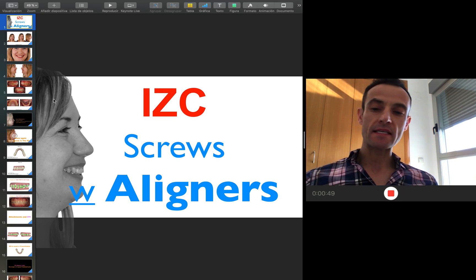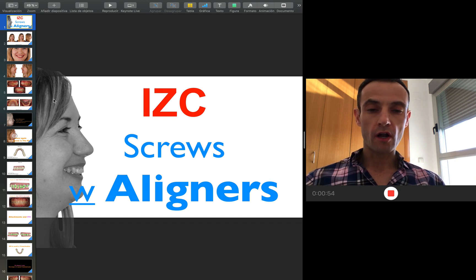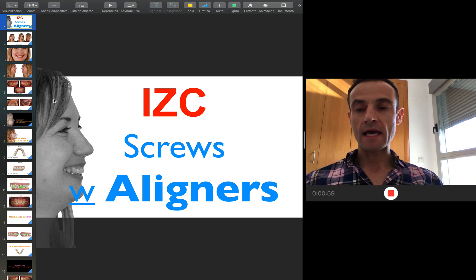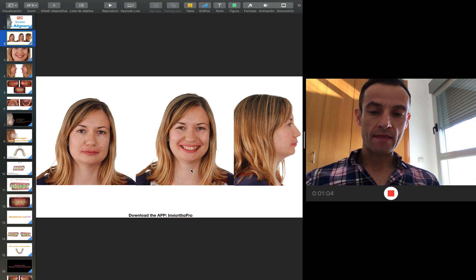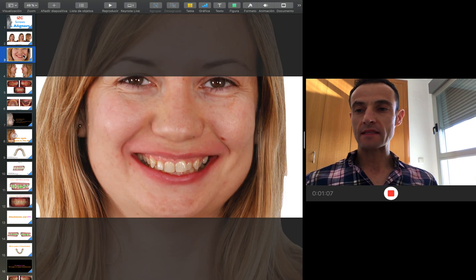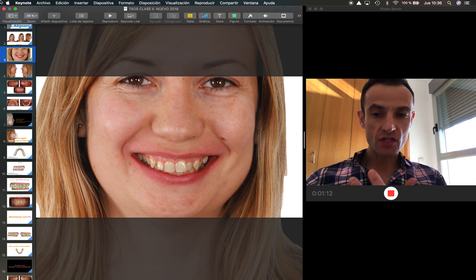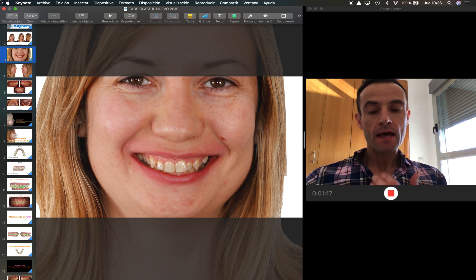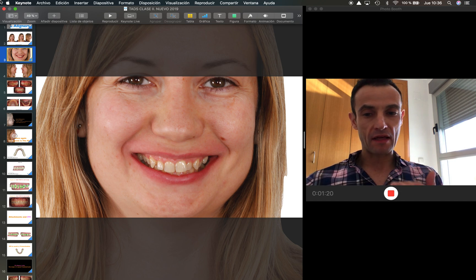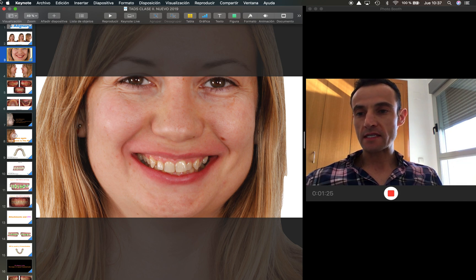The idea of this case is I use infrazygomatic screws to solve a severe problem of deep bite and Class 2, because as you can see here in the pictures, look at the narrow smile that this woman presented. The idea here was to improve and give her a wider arch, also modify the torque on the back to give her a full mouth smile and intrude the frontal teeth a little bit, giving her more top front canines to the back in order to improve this position.